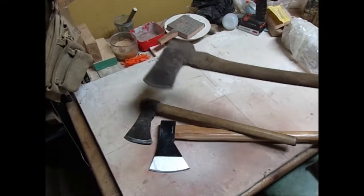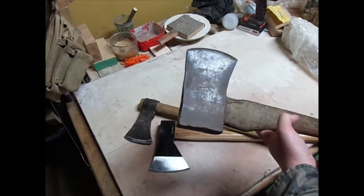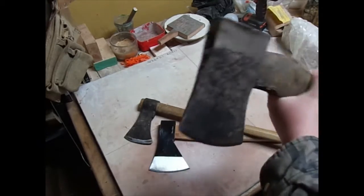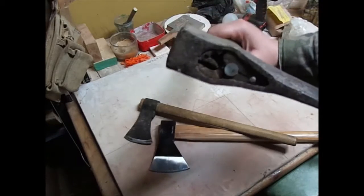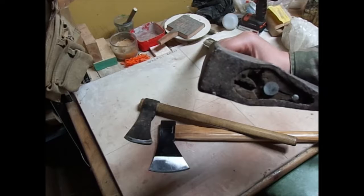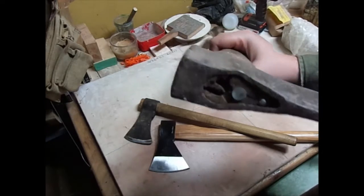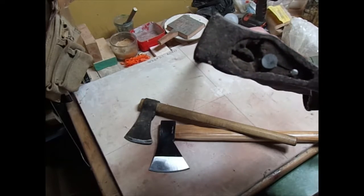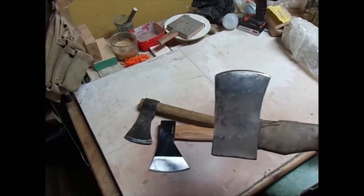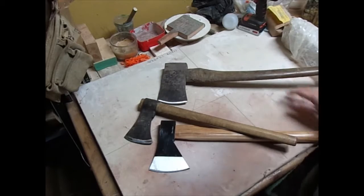And then this one I'm actually in the process of restoring. It's an old forest service axe — a really old one. It's been used to death in the eye. The eye is all wonky, it's cattywampus. I'm going to hit that up with a torch and straighten it out, fix the eye, and then I'm going to re-handle it. That one's a restoration job.